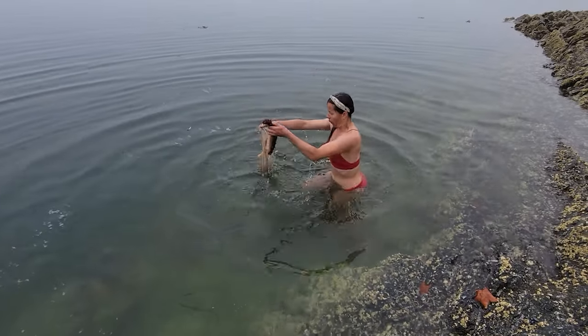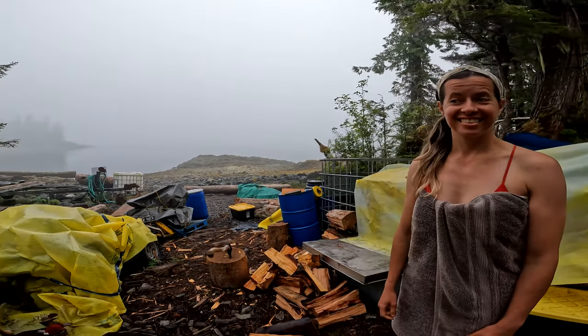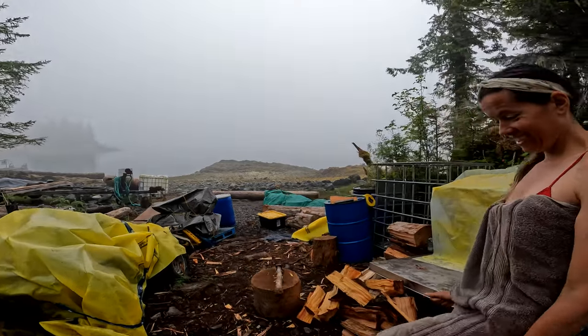This week on The Tip, we try red sea cucumber for the first time. Tanya drew the short straw and she's going to go swimming for sea cucumbers.